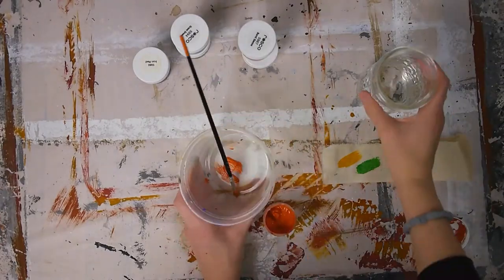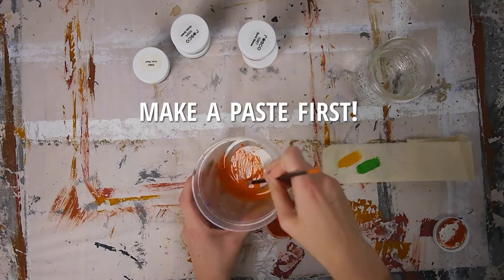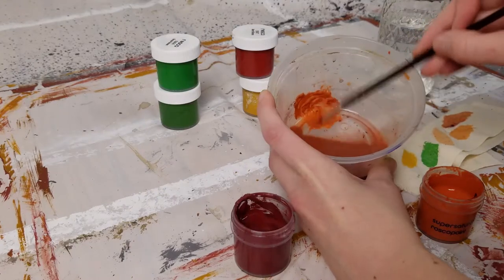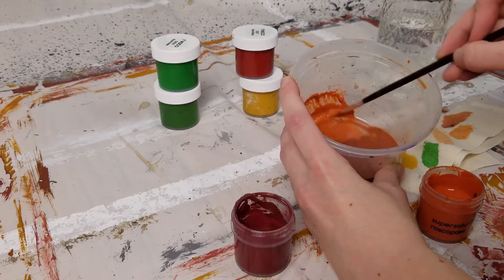You do need to be careful that you are properly incorporating the paint into the water. First, mix your color with no water and then make a paste by slowly adding a little water before you add the full amount. If you don't do this, you will have chunks of paint in your mixture.